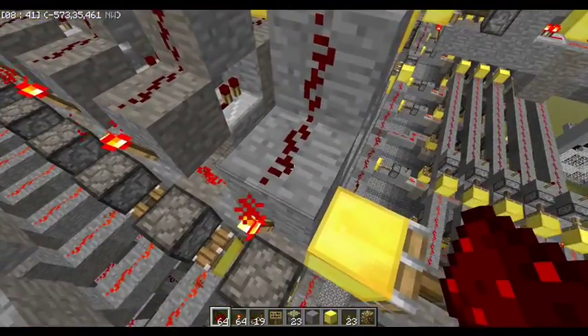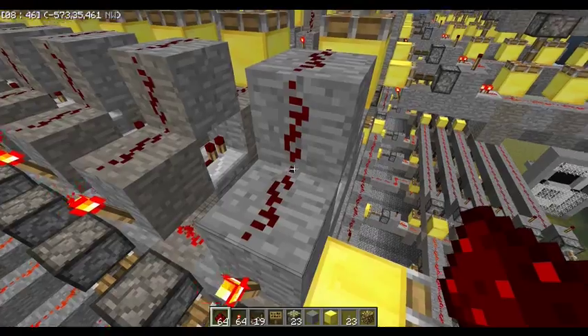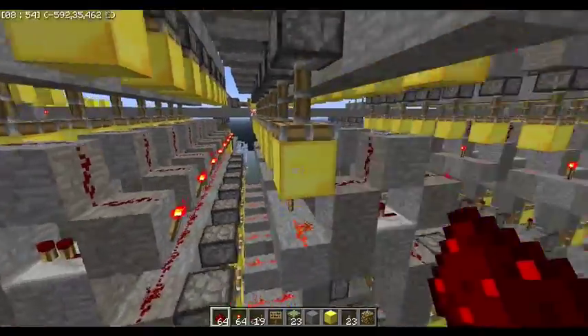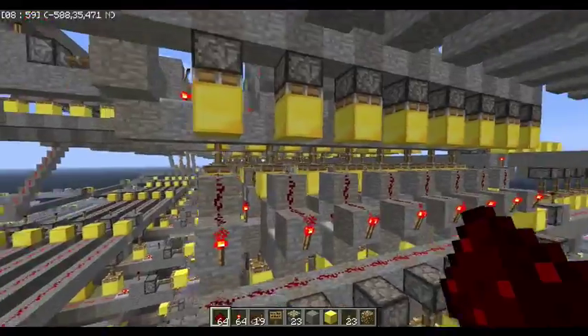Just how this thing works: one of the redstone wires is on and the torch is off — that means the cell has a bit stored in it. This is number 1, 2, 4, 8, 16, and then 128. It doesn't do negatives, so it just goes up to 255.